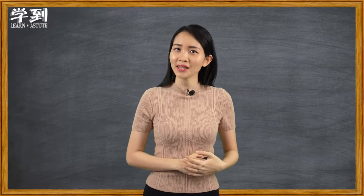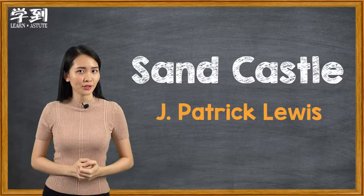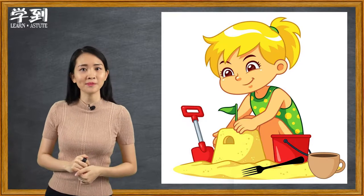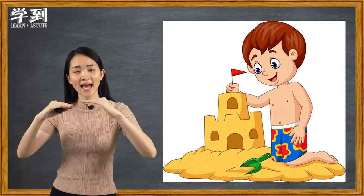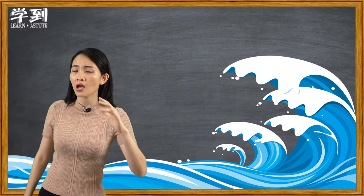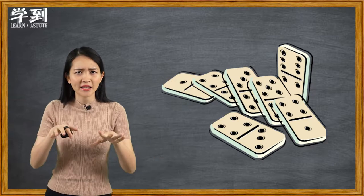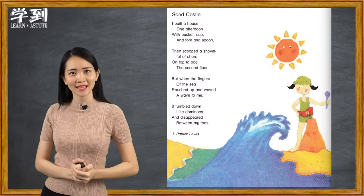Now let's listen to this poem. Ready? Sand Castle by J. Patrick Lewis. I built a house one afternoon with bucket cup and fork and spoon. Then scoop a shovel full of shore on top to add the second floor. But when the fingers of the sea reach up and wave a wave to me, it tumble down like dominoes and disappeared between my toes.